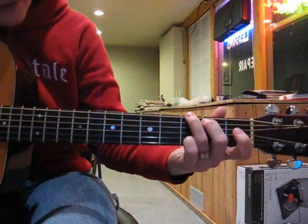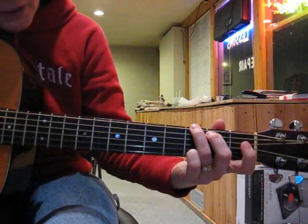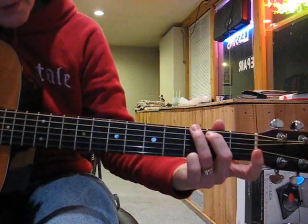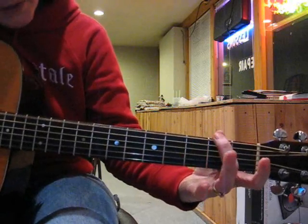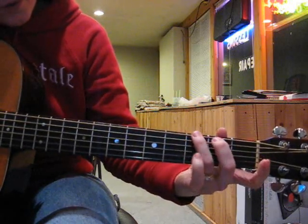To do your G run, the fingering that you use will vary depending upon how you play your G chord. If you play your G chord with this fingering, then it's open, middle finger, ring finger.